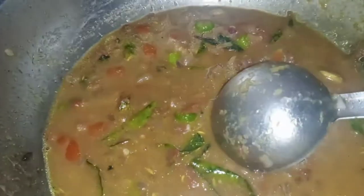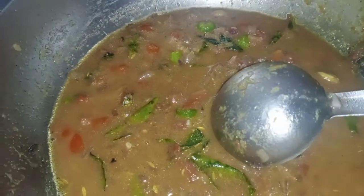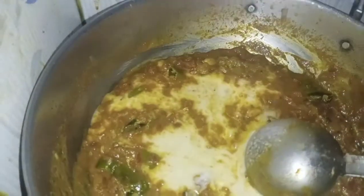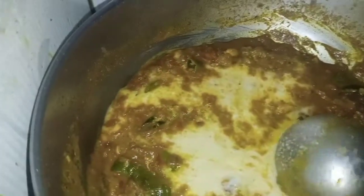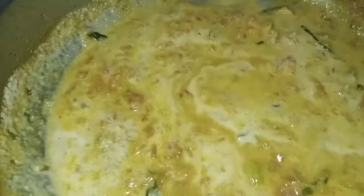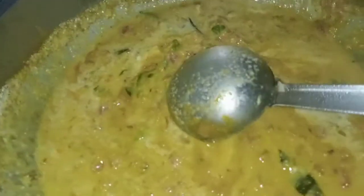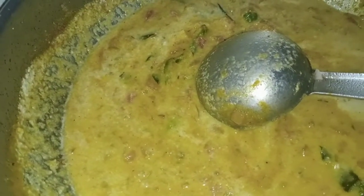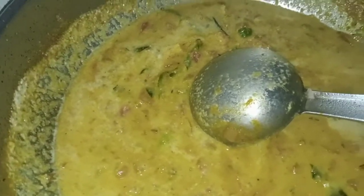Let's put the sauce in the pan. We are going to get the gravy ready. Add it to the rice and add it to the gravy. Let's make the gravy ready. I will put the gravy in the oven.